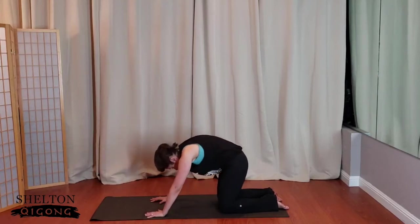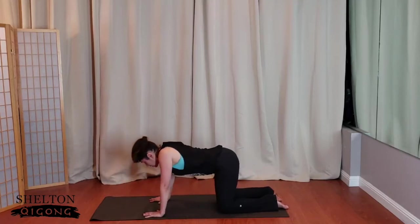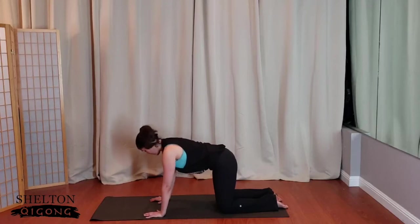And again, one more time — this feels so good. Let your head drop, chest down, eyes up, front line stretch. Now come to neutral spine, tucking the chin, elongating through the low back. Gaze forward to where the mat meets the floor.